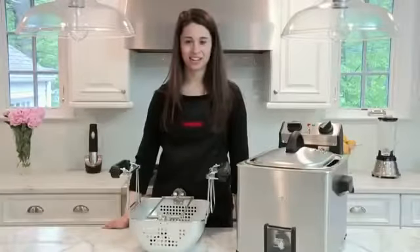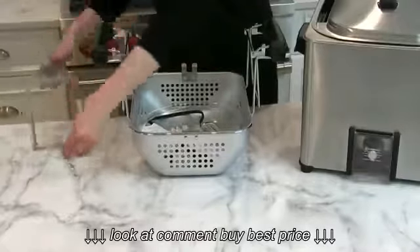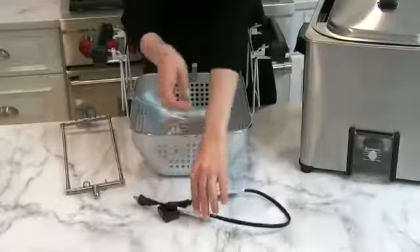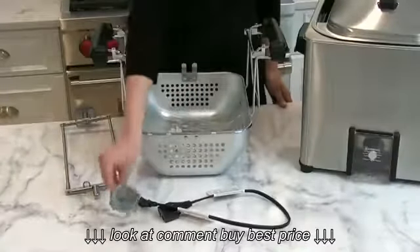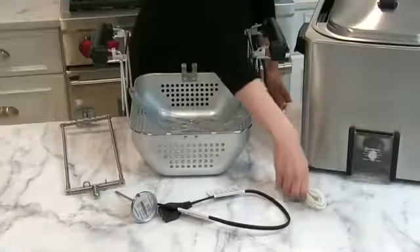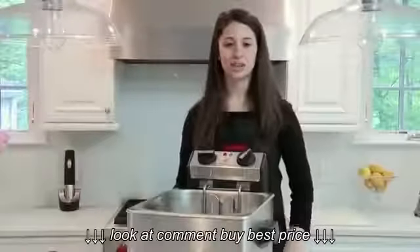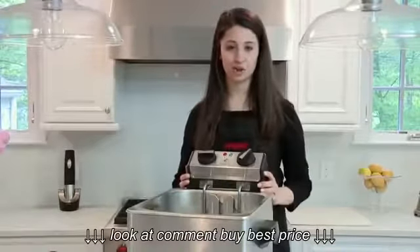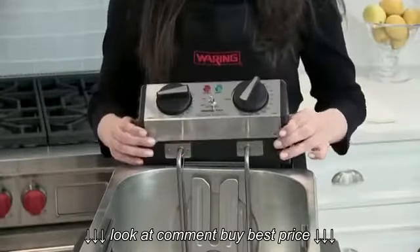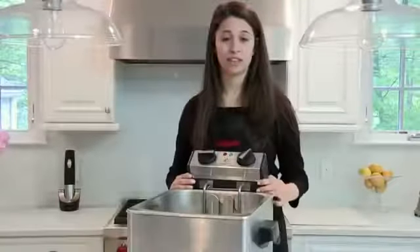After you unpack your turkey fryer, inside the basket you'll find the rotisserie, the power cord, the meat thermometer, the butcher's twine, and the oil drain hose. Additional parts include the oil reservoir and heating element with control panel. The heating element fits into the reservoir, and if it doesn't fit properly, a safety mechanism will prevent the unit from turning on.